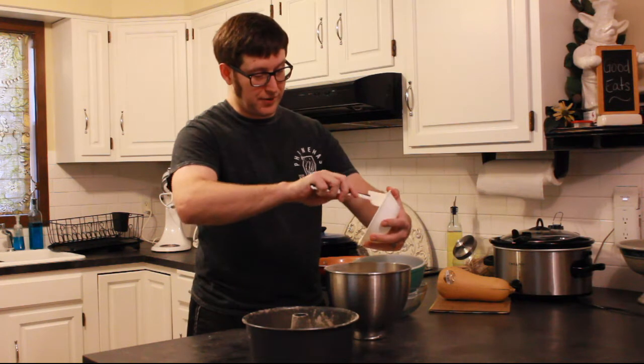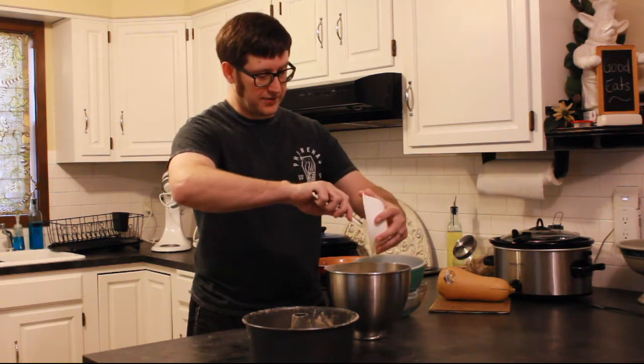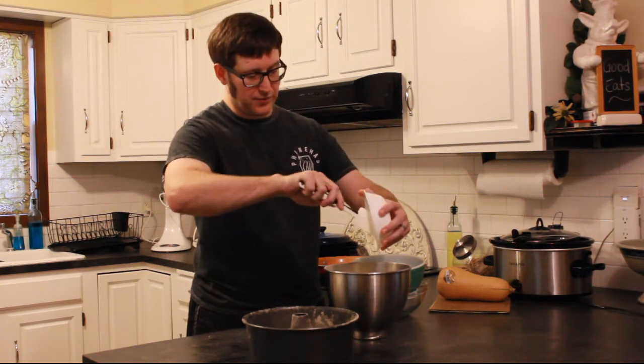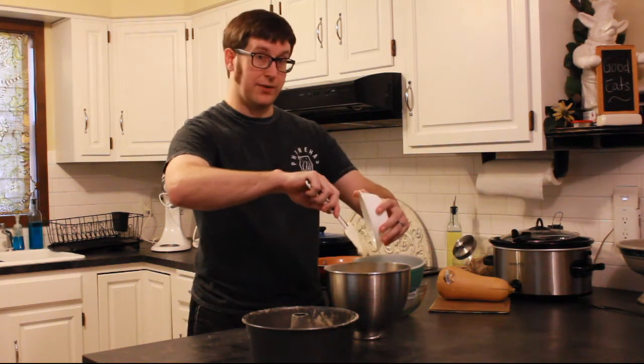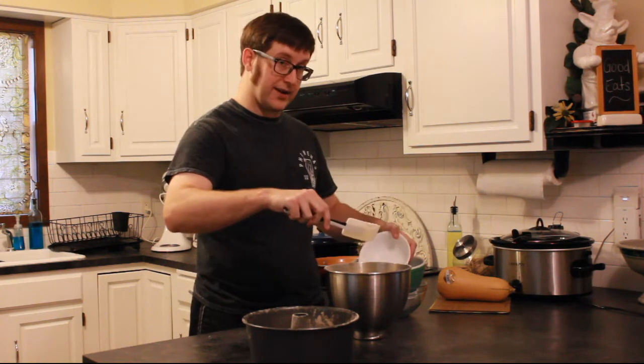You've got to be careful with the butter and the cream cheese when you microwave them to soften them, because they'll happily burn. Normally you only need 30 to 45 seconds. If you put it on for, say, a minute — which is what I did — they get a little cranky.